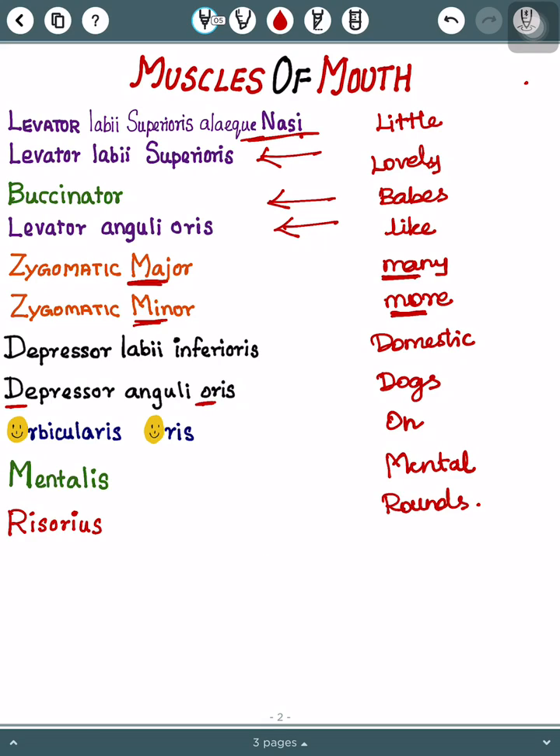Then 'On' stands for Orbicularis oris. Then 'Mental' stands for Mentalis. Finally, 'Rounds' stands for Risorius.